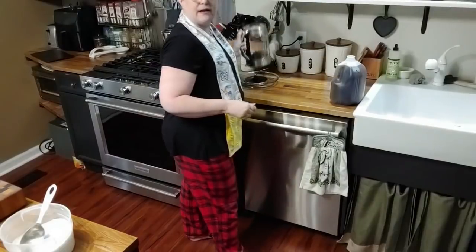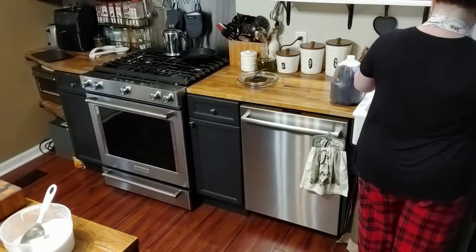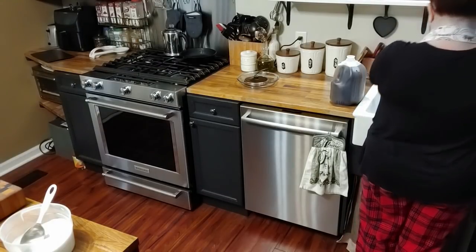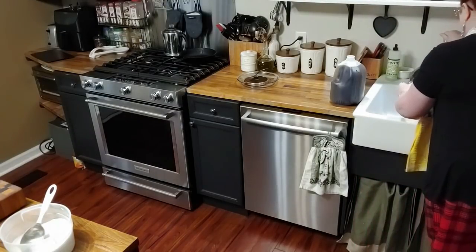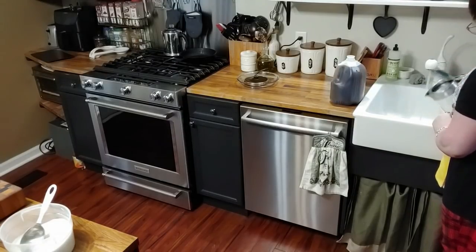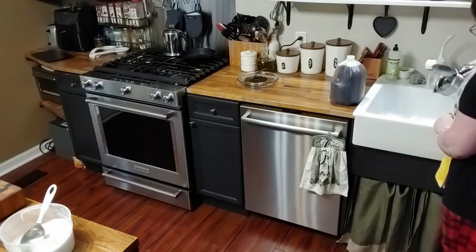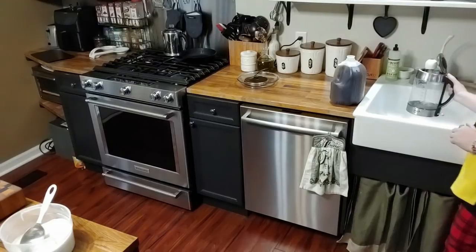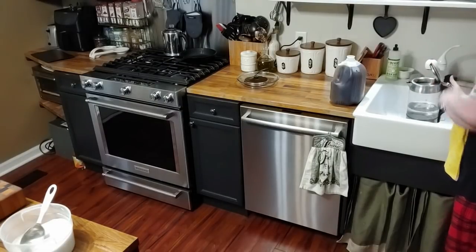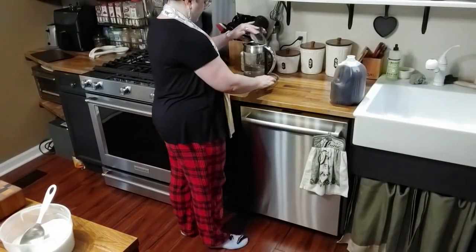I'm going to rinse out this kettle right quick, get the tea out of it, and put a little water in it so that we can make our hot chocolate. If you don't have one of these kettles, they're so convenient to use especially for things like this. You can also use them for other things, but if you just need some hot water they're really nice to have around the house.